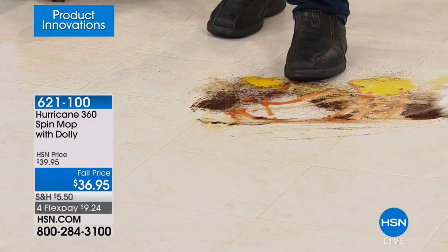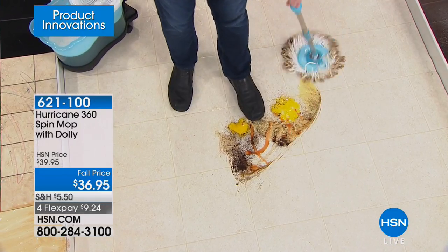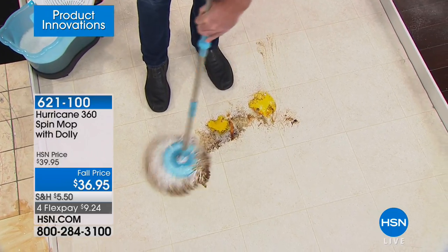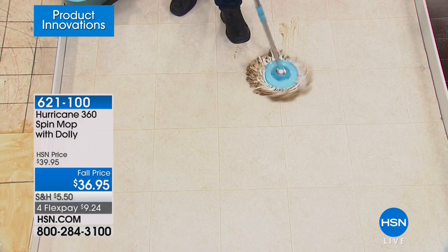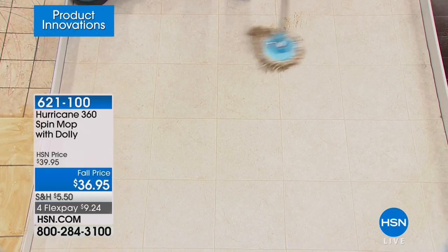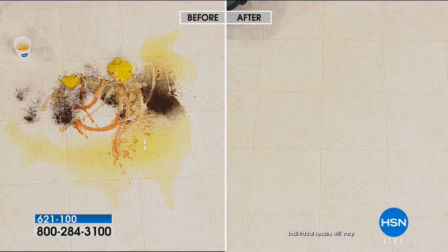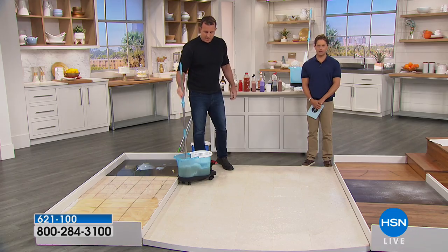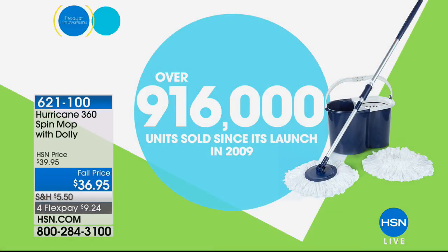Today you get the dolly included. Behind the scenes, this is a $60 value — we used to charge $25 for the dolly separately and pretty much everybody picked it up because then it follows you around like a little washing machine. Today you get all of it included on FlexPay. It's only for the next 20 minutes — four interest-free credit card payments going away at 2 a.m. Eastern.